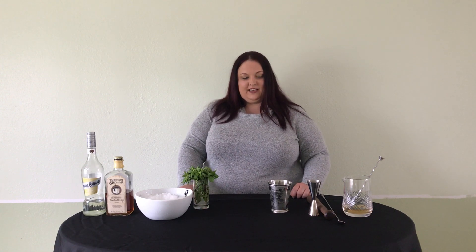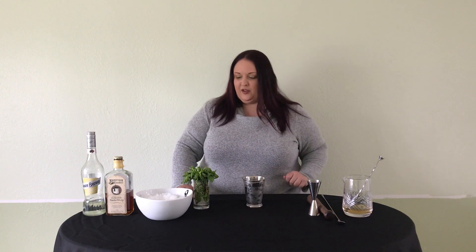Hi there! Jess Taylor here, mixologist and spirits educator for Southern Glazers Wine and Spirits of Indiana. Today we're going to make a thin mint julep, a nice little riff on the classic mint julep.